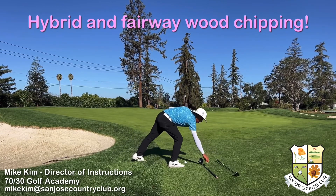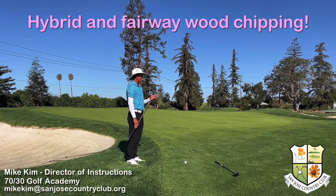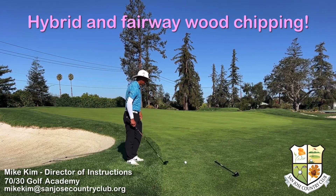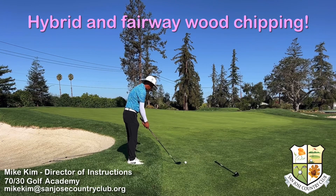If you don't have a hybrid and you have a fairway wood, fairway woods work really well too. This is a Titleist TSR2 5-wood. I'm going to hold the 5-wood pretty short, just like the hybrid — stand nice and tall and close to the club — and really feel like I'm making a nice putting stroke.